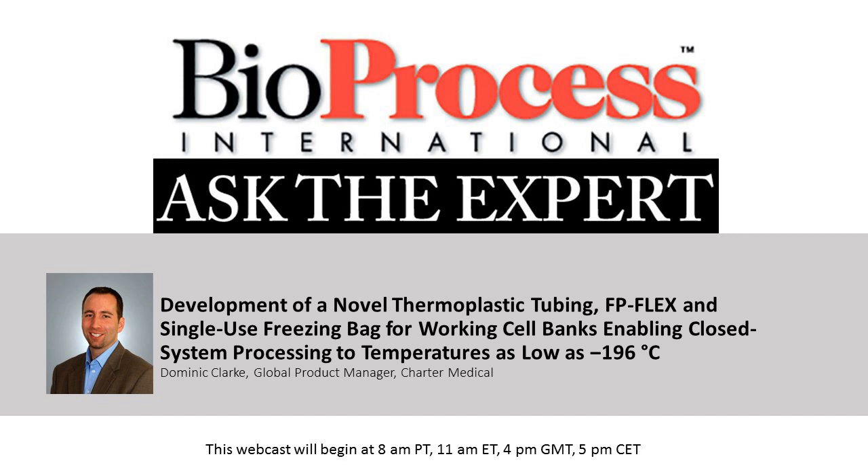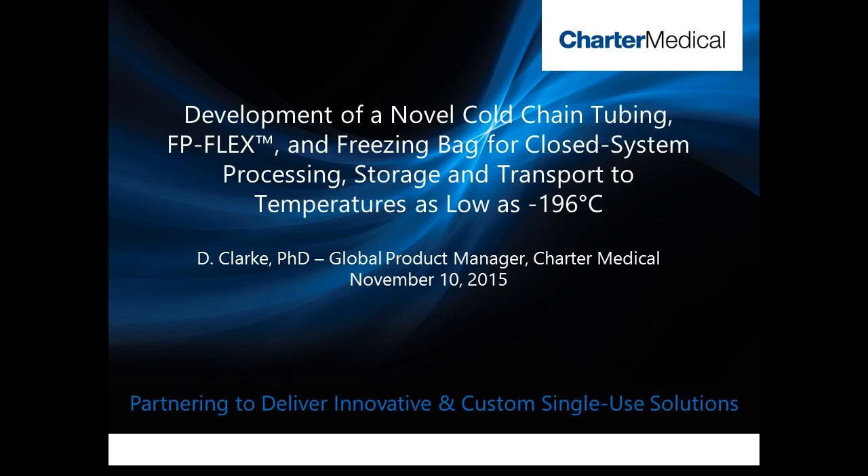Hello and thank you all for joining. Today I will provide an overview of a new product recently introduced by Charter Medical, designed to enable closed system processing for working cell bank applications.